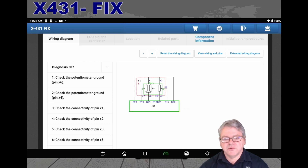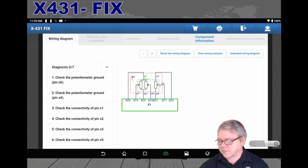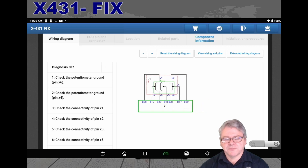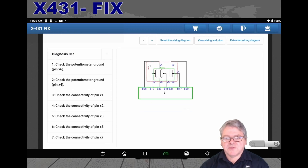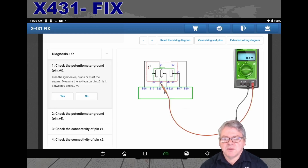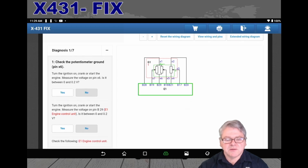The circuit diagram loads up and I can zoom in by touching the screen with two fingers and move it across. On the left-hand side you'll see a number of steps — these are for testing that circuit. For instance, the first step uses a multimeter to check voltages at the pinouts. You select yes or no depending on your measurement result. If you select no, it gives you further information to check. If it says no again — meaning the voltage wasn't present — it will pinpoint the issue.